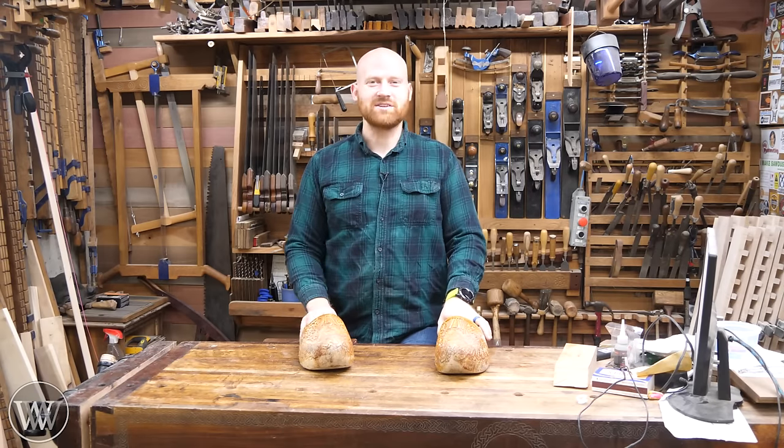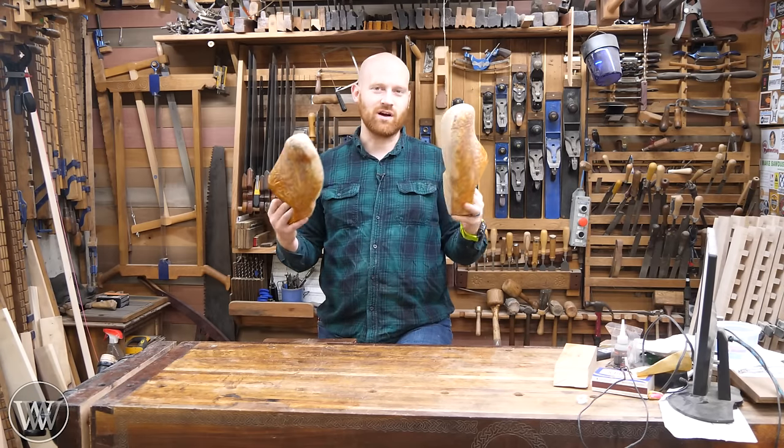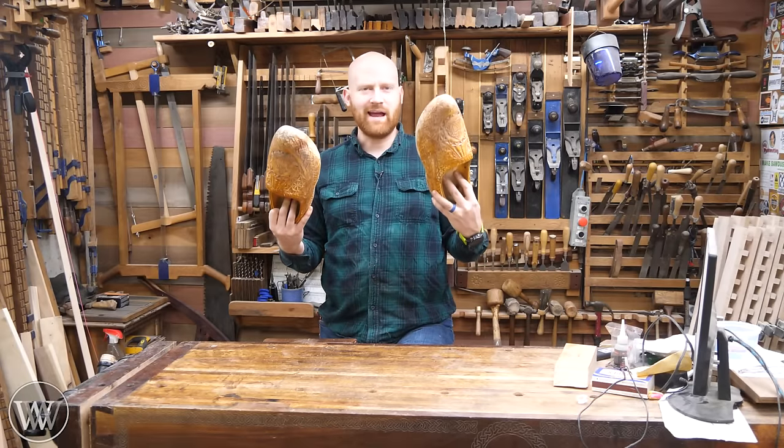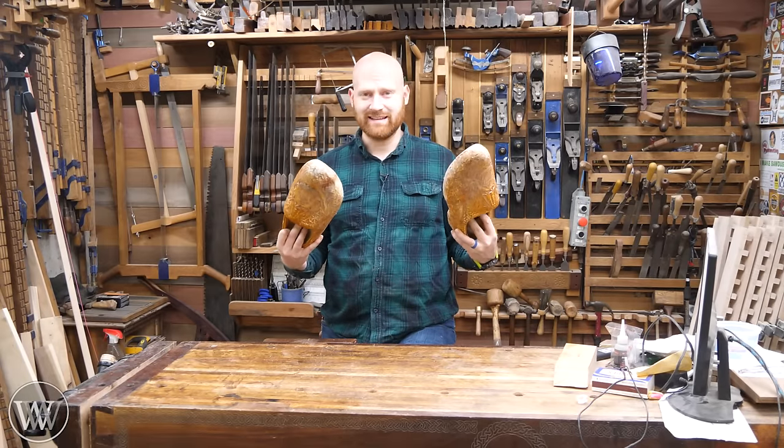Hey y'all, I'm James Wright, and welcome to the shop. Today we're talking about my wooden clogs. I wear these literally every day I'm in the shop, so that generates a lot of questions. Let's answer a few of them.